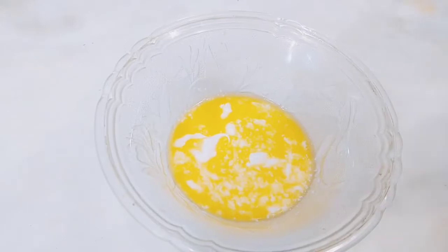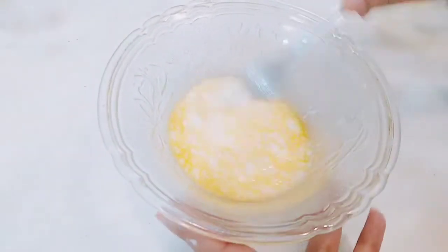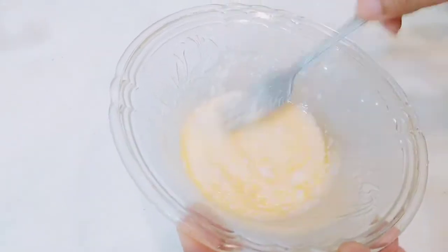You have to mix it well and blend it well so that the consistency changes from runny. When you blend it for 5-6 minutes, this mask will be ready for you.